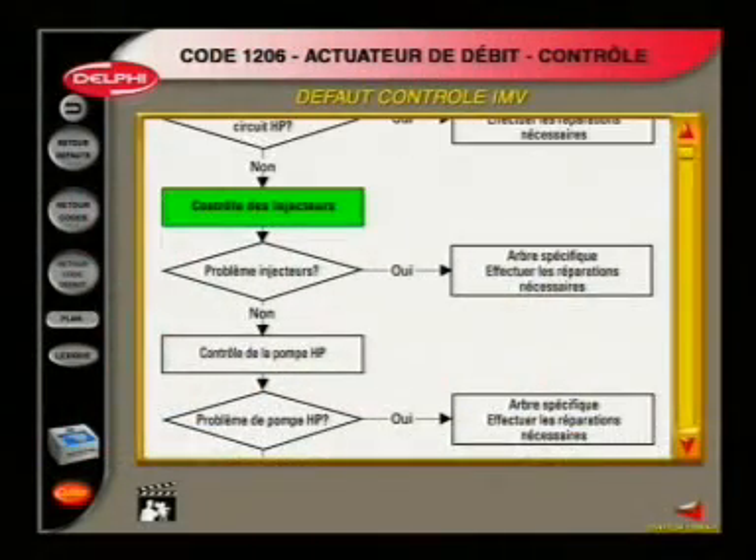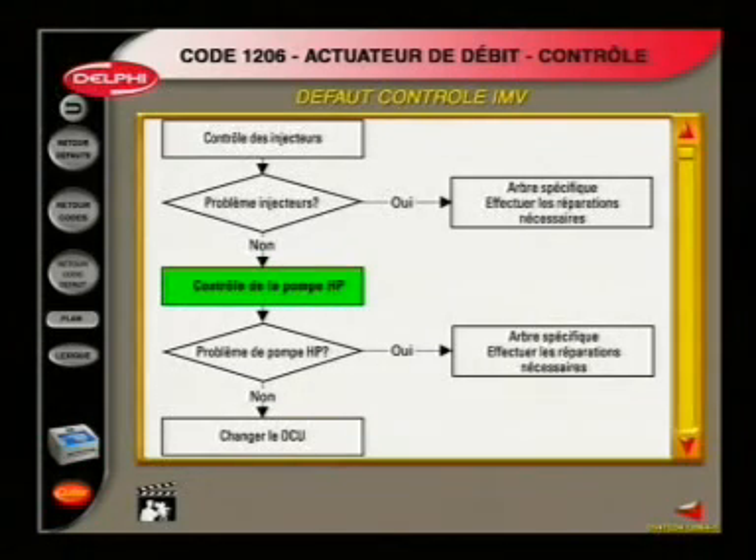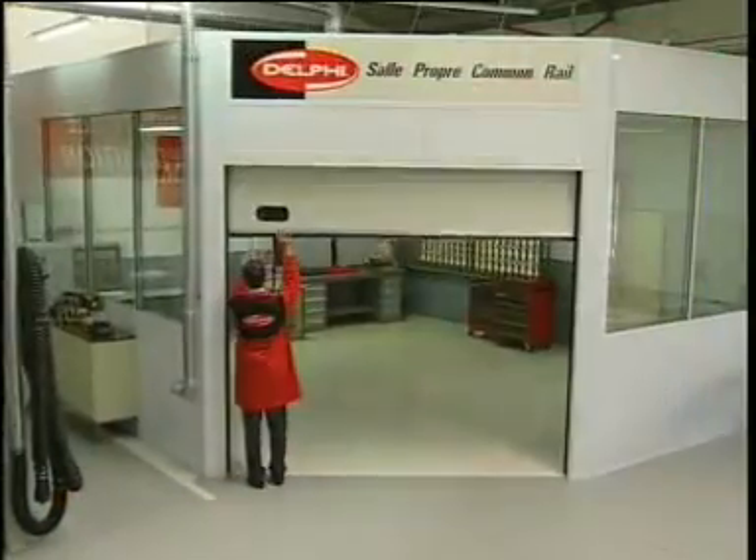If there is a fault that may be hydraulic in its origin, the Delphi Sealed Rail Diagnostic Kit will be used in order to identify the individual component responsible for the loss of pressure.